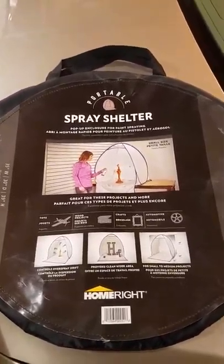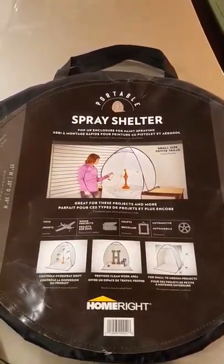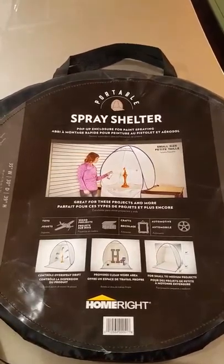Hi everybody, hope you're all doing well. Today I'm doing a review on this portable spray shelter.